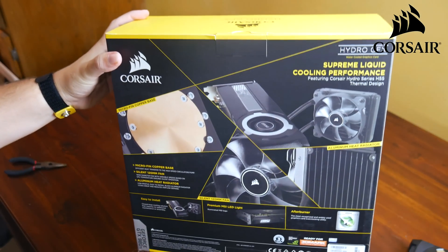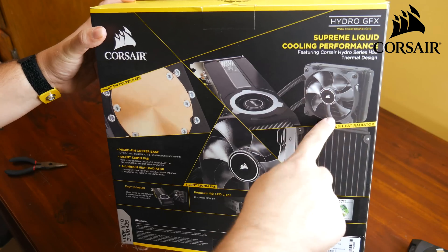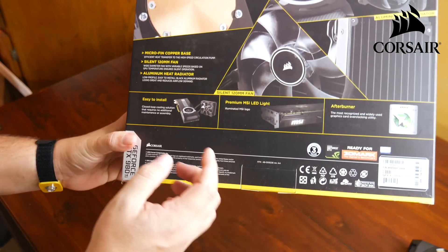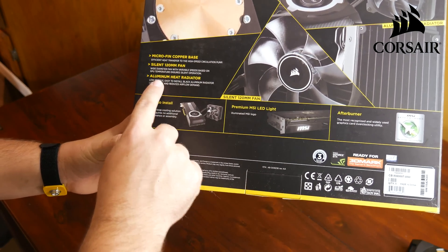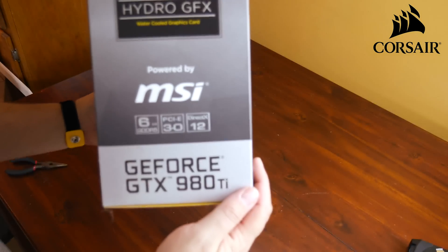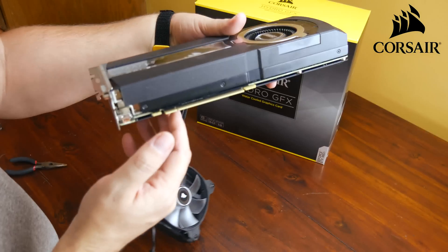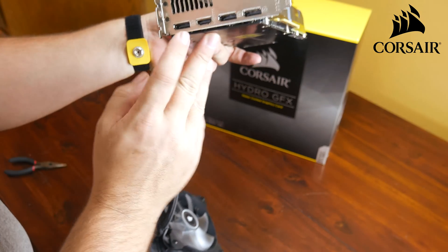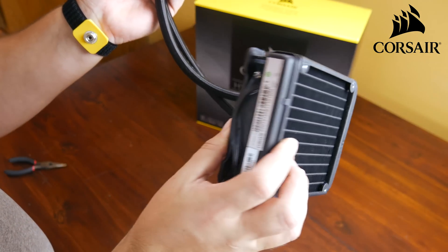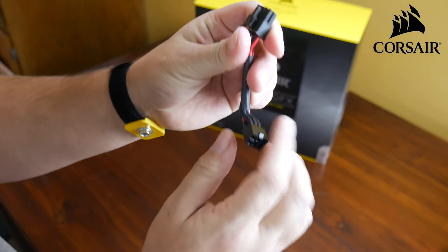This next beauty is the Hydro GFX from Corsair and MSI. It's an all-in-one liquid cooled graphics card — basically an H55 Hydro Series water cooler connected to an MSI GTX 980 Ti. It comes overclocked about 20%, which is up to a 15% performance boost, and it runs about 30 degrees cooler than air-cooled. On the side is where you plug it into the PCIe slot. On the back you plug in your monitors — it's set up for four monitors. The H55 Hydro is already attached, so you don't have to worry about that yourself. There's also an adapter that goes from 8-pin to 6-pin if you need it.